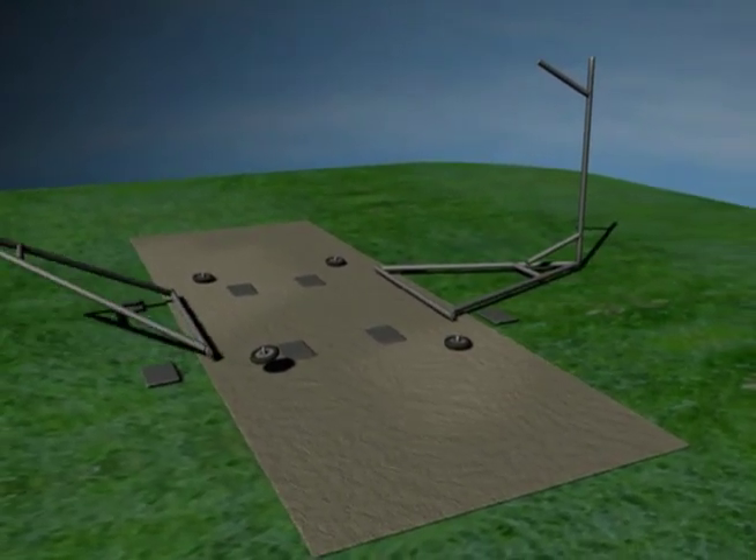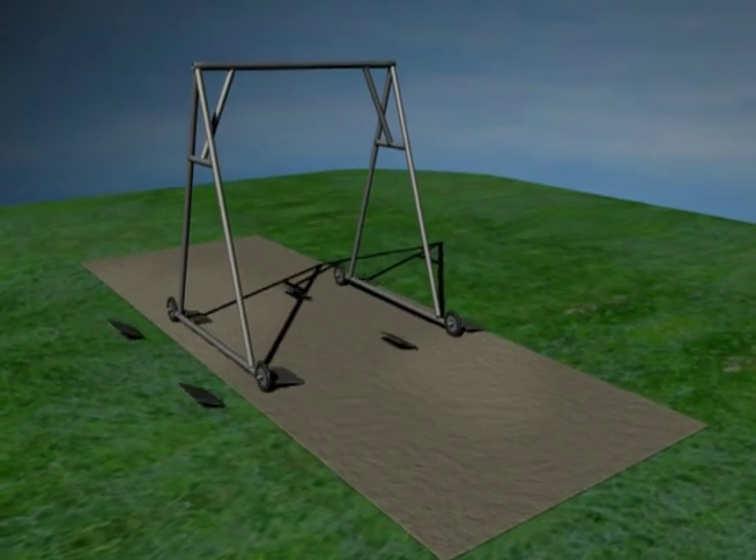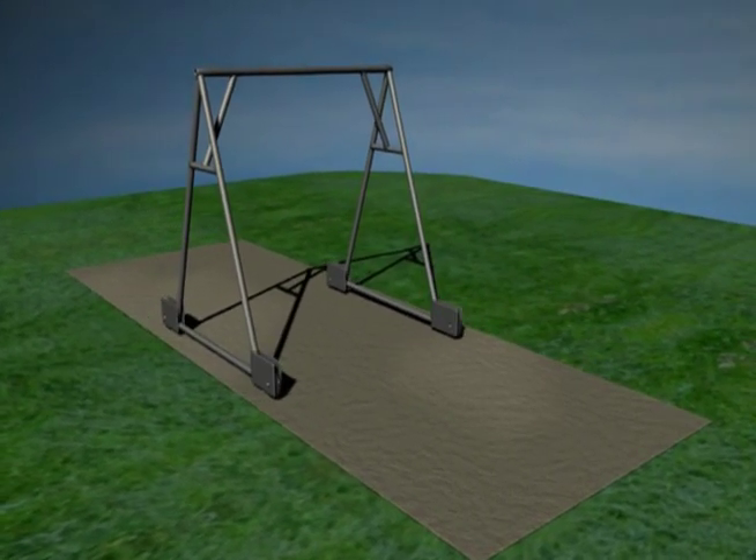We decided to take a day off and build a gantry for the chain hoist. Some heavy lifting is on the horizon and this will make things a lot easier.